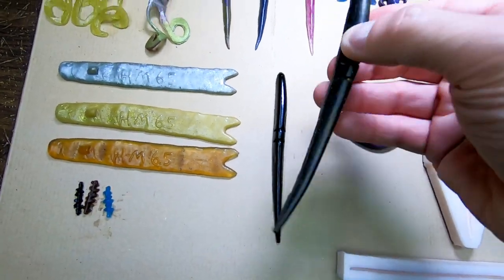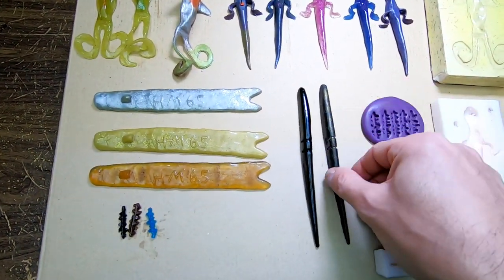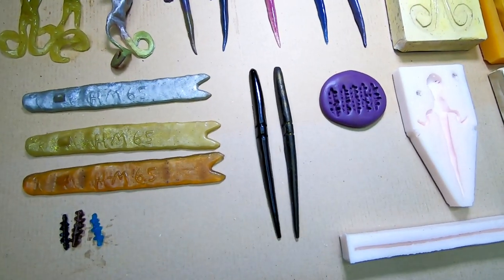I also make Sluggos. I always like Sluggo lures; they're very good.